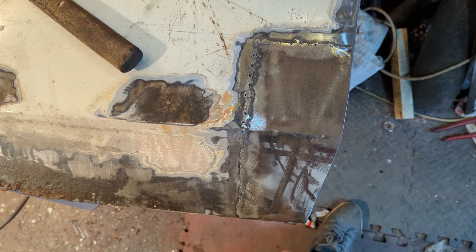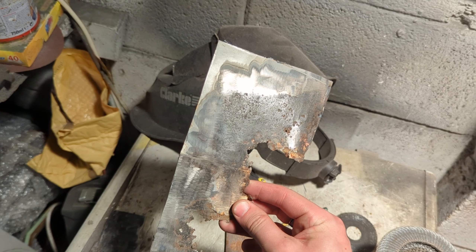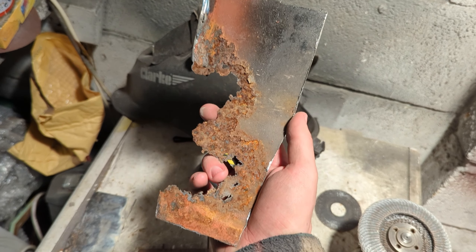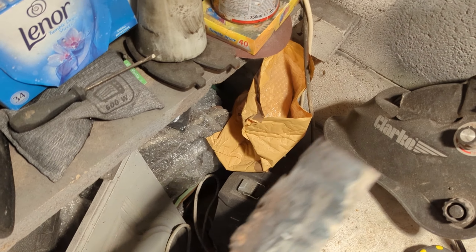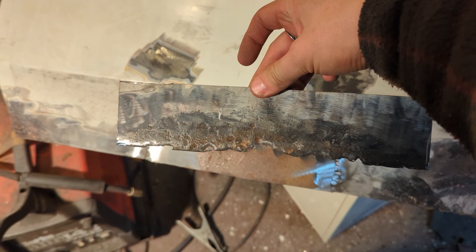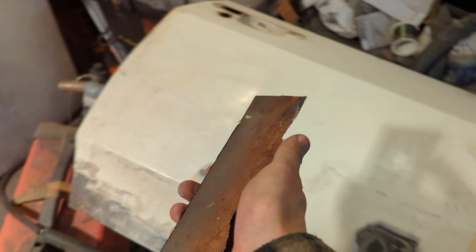I've made a start on the door. I've cut off the main big first section - I've taken the first panel off. It was bad. Not much of that left. And it just had to come off. This is the next section I've taken off - that part there obviously. I'm going as far as I feel I need to, to get rid of it.